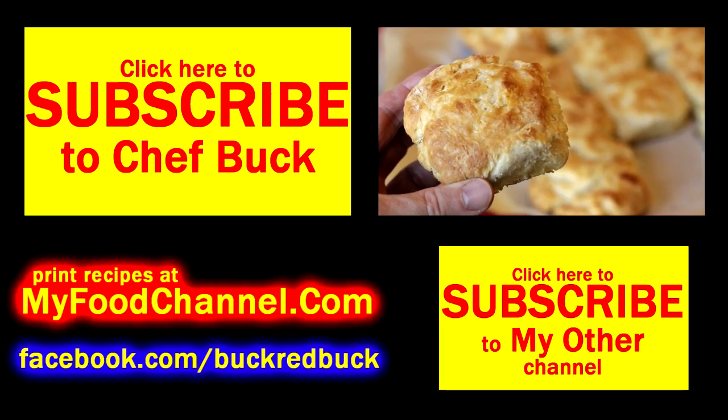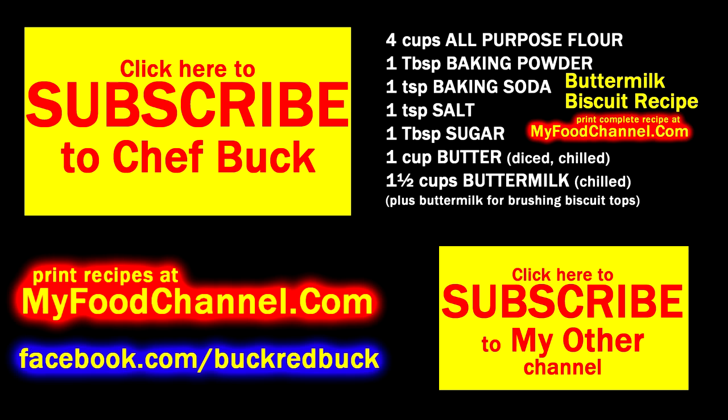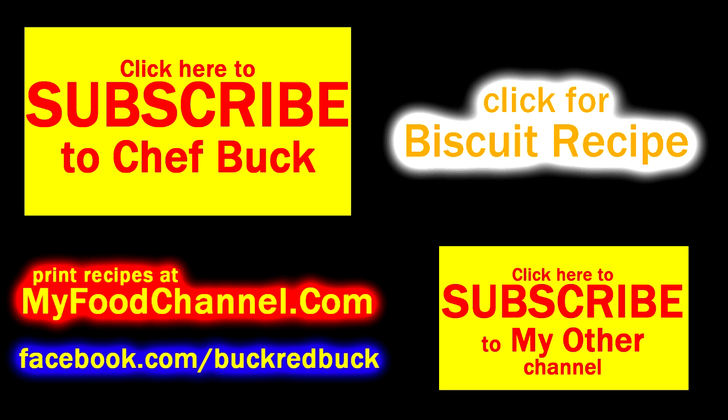Good job on the whipped topping, camera girl. If you cook up some biscuits and want a dessert, boom — try this, give it a go, and let me know what you think. Bon appétit! Like the video if you liked it, share it around like butter on biscuits, make the biscuits if you like biscuits cause you'll be glad you did. Thanks for watching.